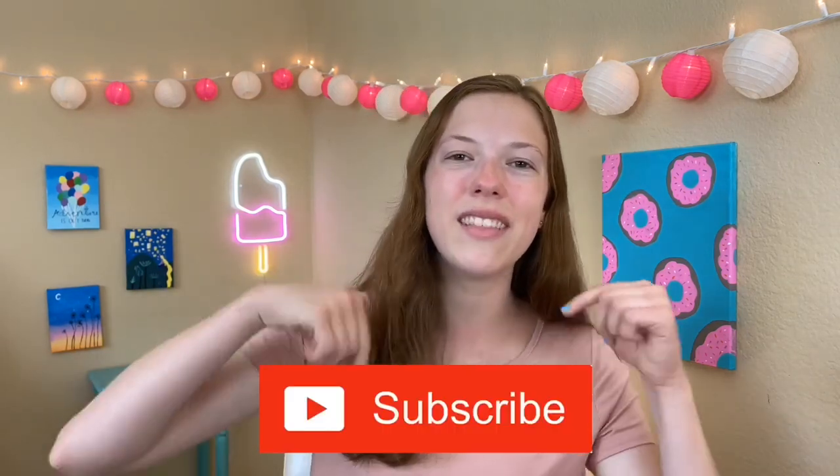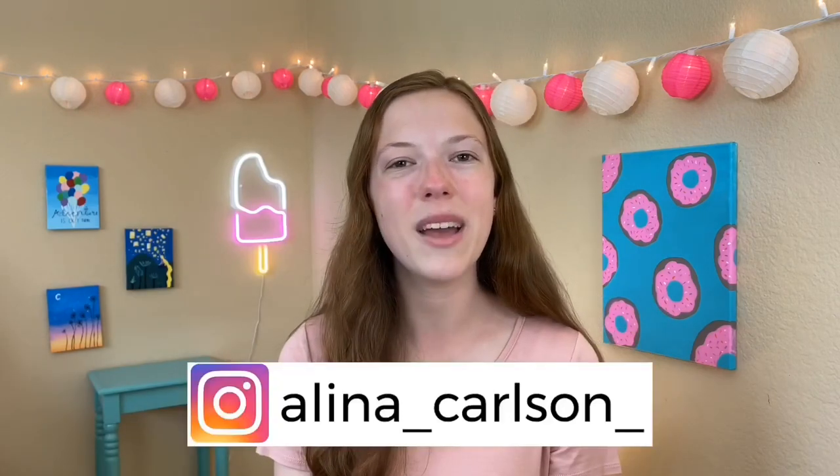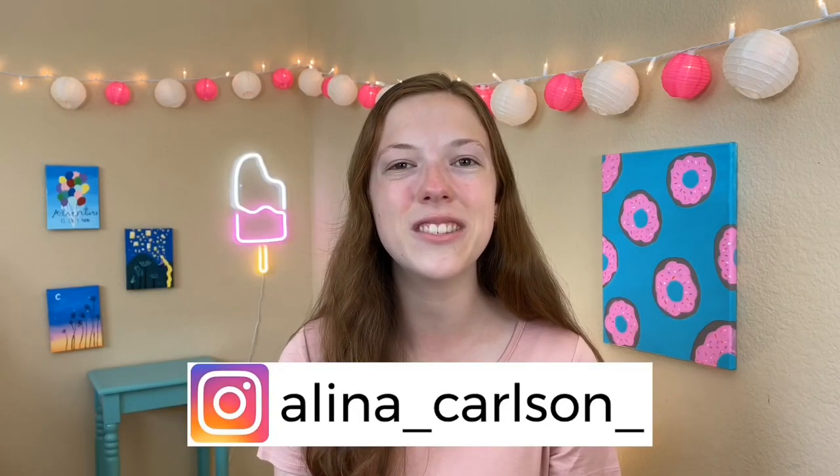If you're new to my channel, hi I'm Melina. Be sure to hit that red subscribe button and follow me on Instagram where I post exclusive slime videos — I'll leave a link down below. And without further ado, let's get started.